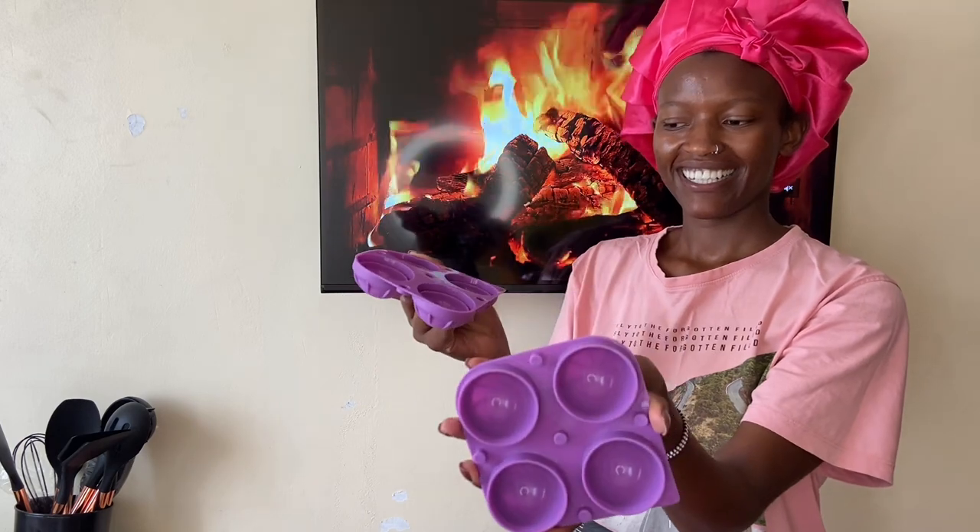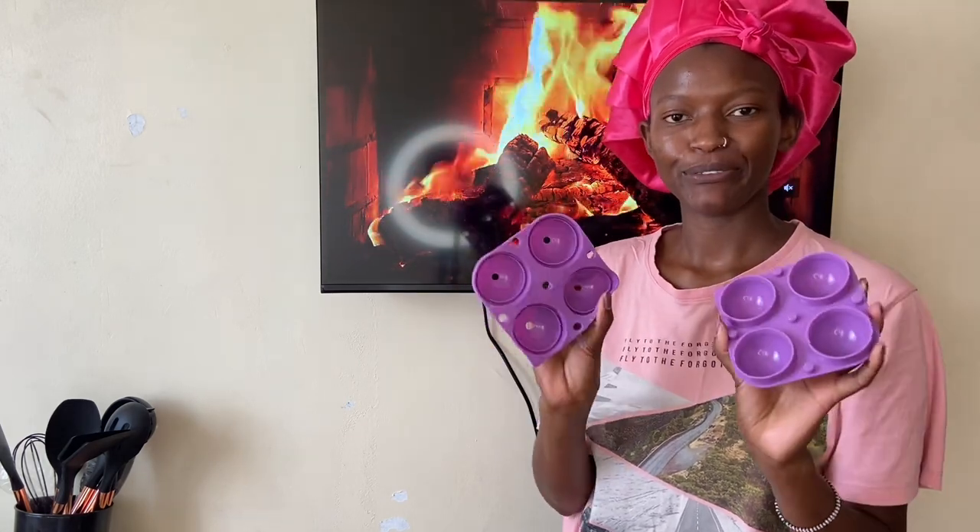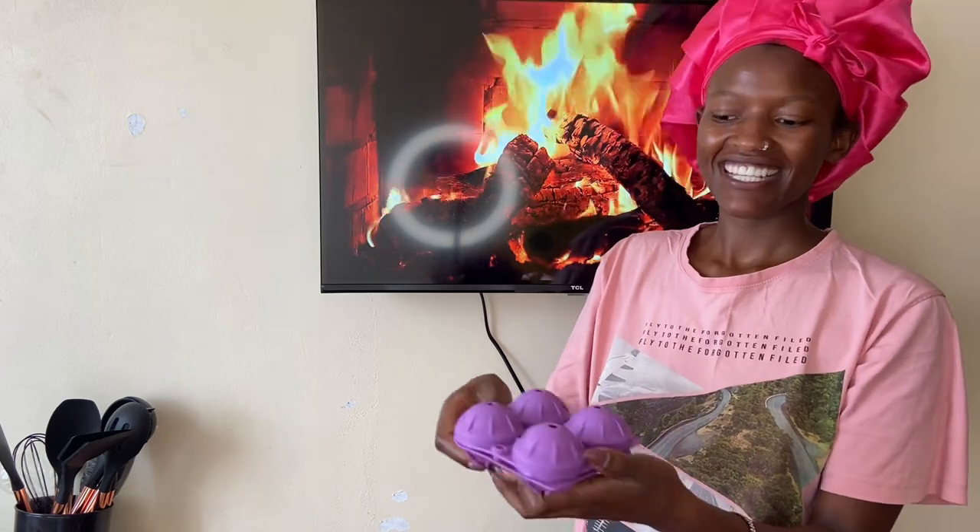The next thing I got is this cute ice cube tray molder. I'm so in love with this one — I'm going to wash it immediately and put something inside so I can have ice cubes to use later tonight. It also comes with this little funnel — you just put it here and pour your liquid in. I also don't remember the price and I lost my receipt.